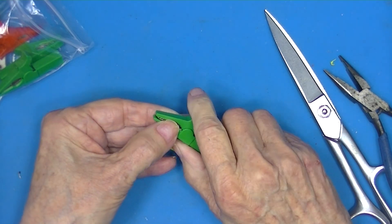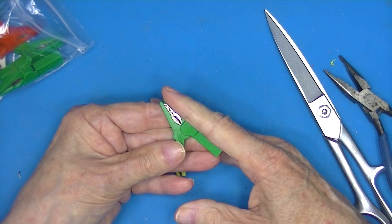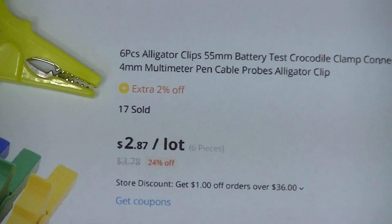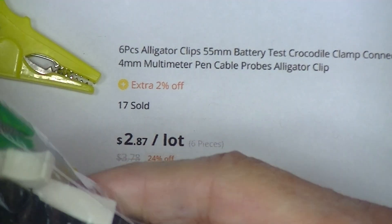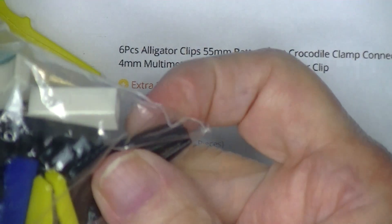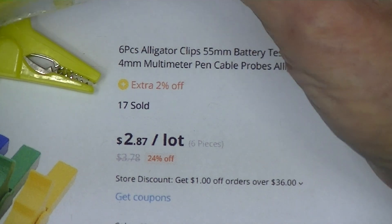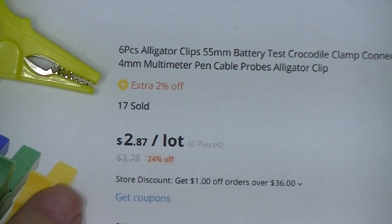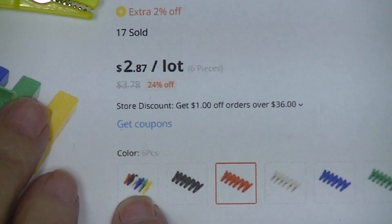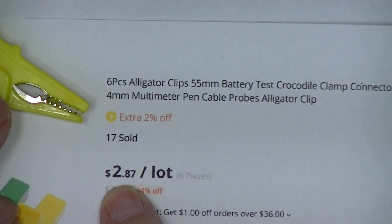That's a much better clamp. You can see how big they are — they're rather large, but they were cheap. I see three blue ones, three red ones, and three white ones, so I ordered a mixture of six pieces and must have received three styles. The whole package cost less than $10 delivered.